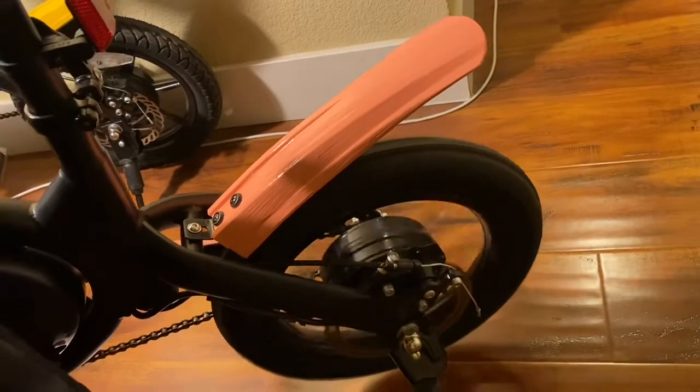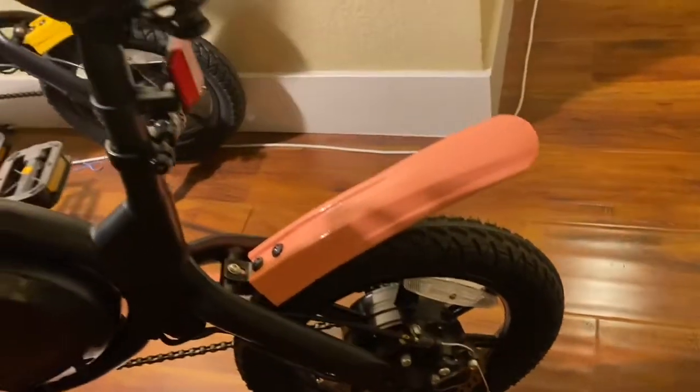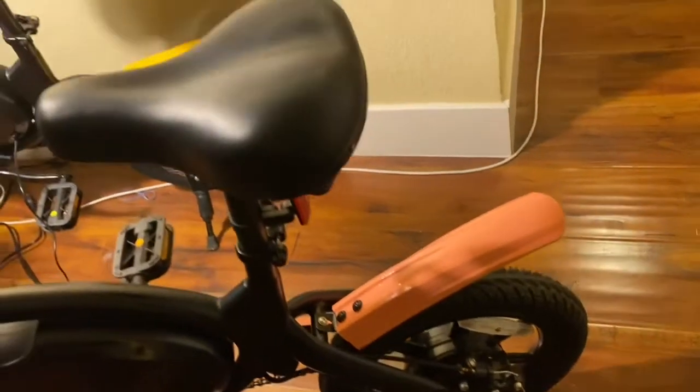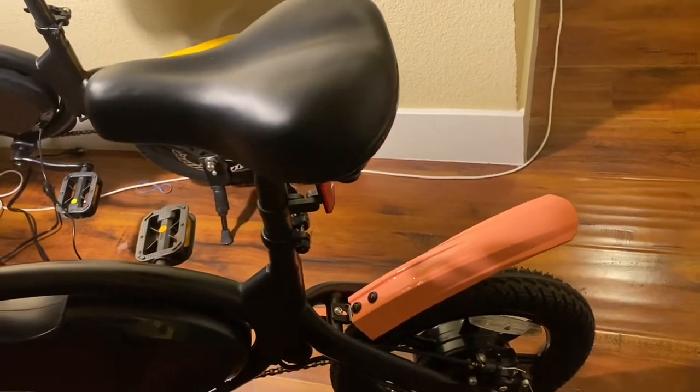I was going to go to Costco and have a fit with them, or call Jetson Pro — but I had to take a look at it myself. You just got to be handy, get the tools, open it up and take a look. Luckily I found that blue wire that was loose, tightened it, plugged it in, and it's working fine.